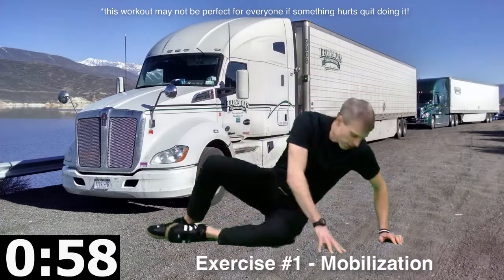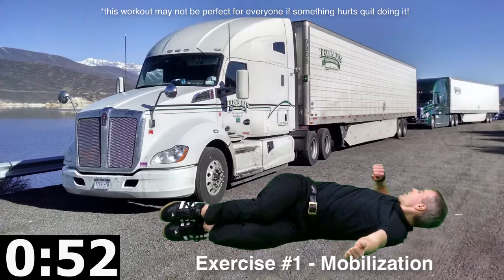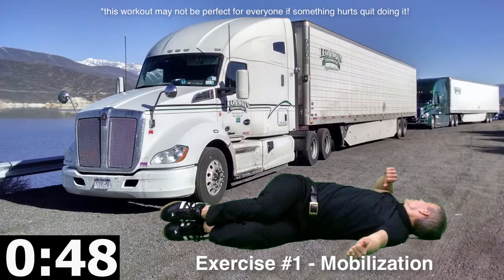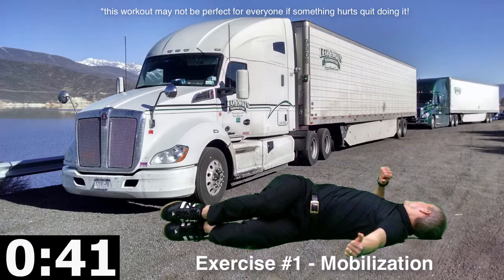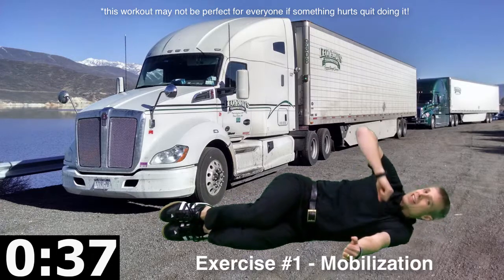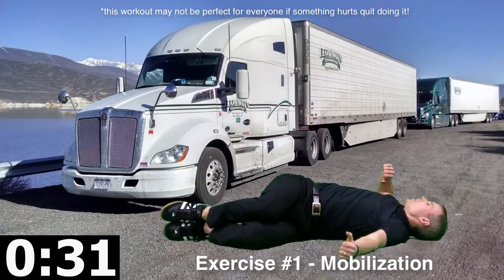The first exercise I'm going to call the mobilization. So we're going to lay on our side, we're going to reach with the elbow back behind us, and then bring it back forward. Turn your head with it, so you look over there, reach with the elbow, and then come back to the front. We're stretching the lower back, stretching the upper back, stretching through the shoulders and neck. A really good gentle way to get started, especially if you've got tight muscles in there.